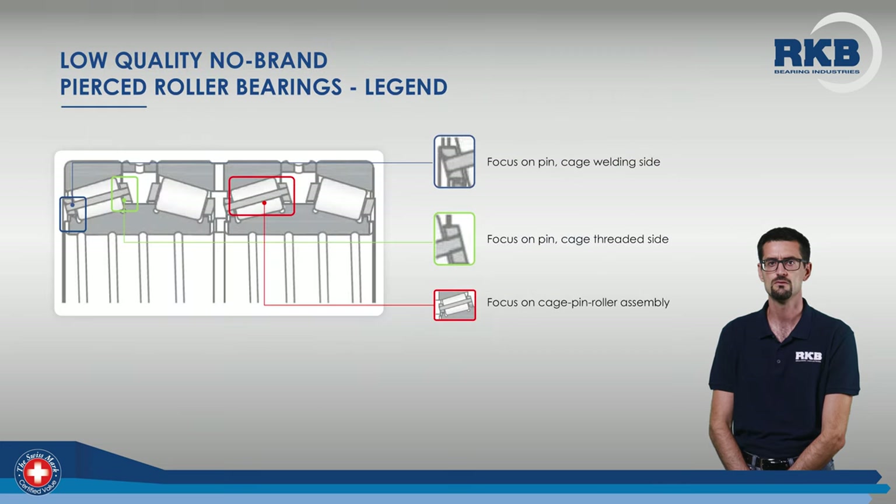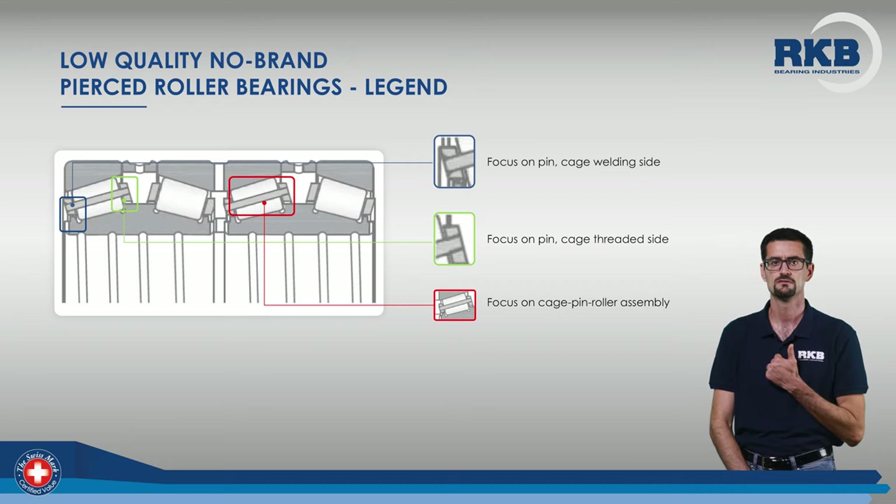Let's now have a look at how difficult it is to produce premium bearings with pierced rollers and pin-type cage. To better express the concept, let's give an overview of the most common failures in low-quality bearings of this type. Typically, the most critical areas are the welding of the cage rings, the pin-cage threaded coupling, and the entire roller-pin cage assembly.